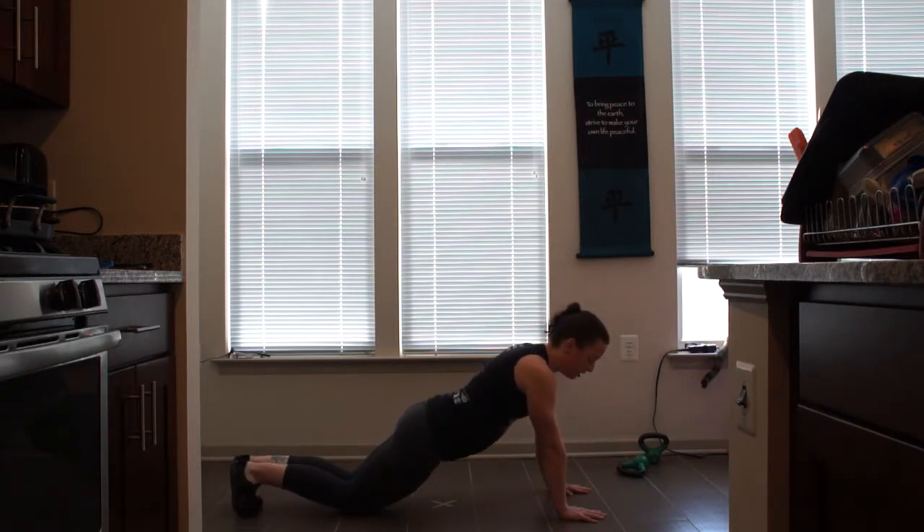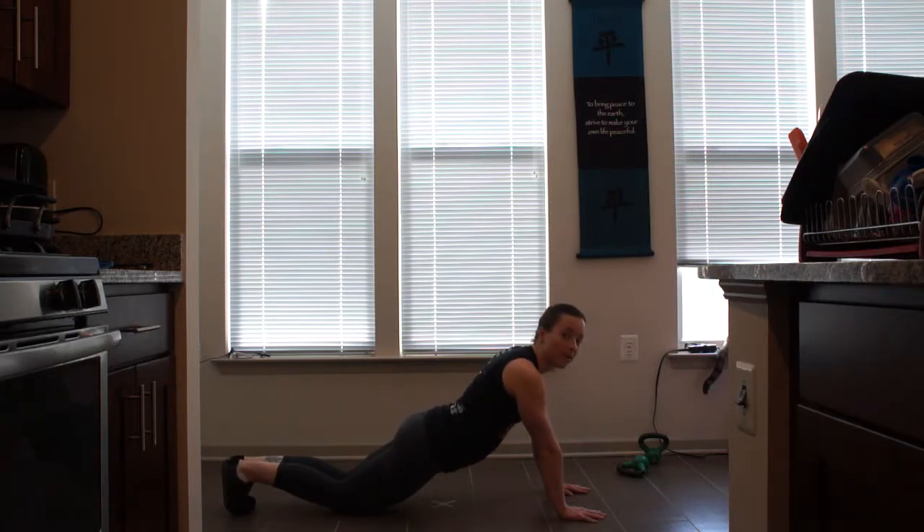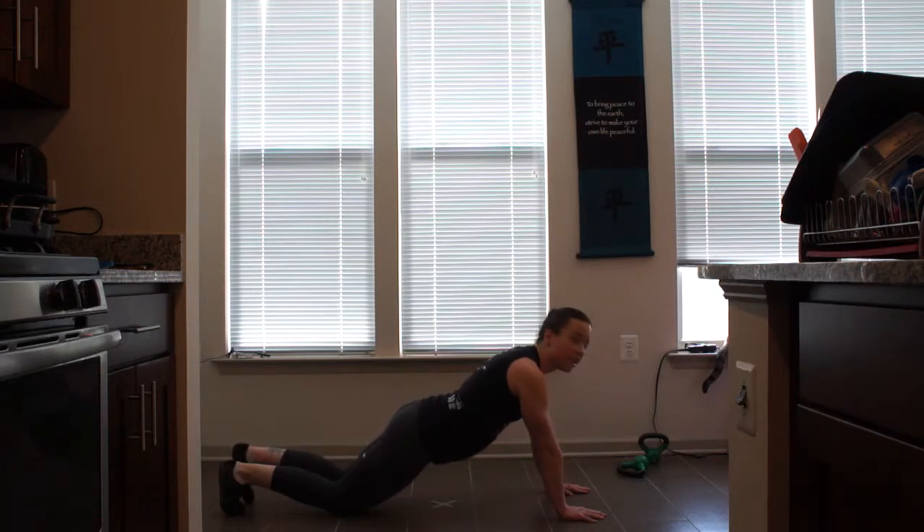For a modified position, you're going to be on your knees, laying your leg all the way out and back in. Keeping your butt down, head up. 10 to 30 each side.